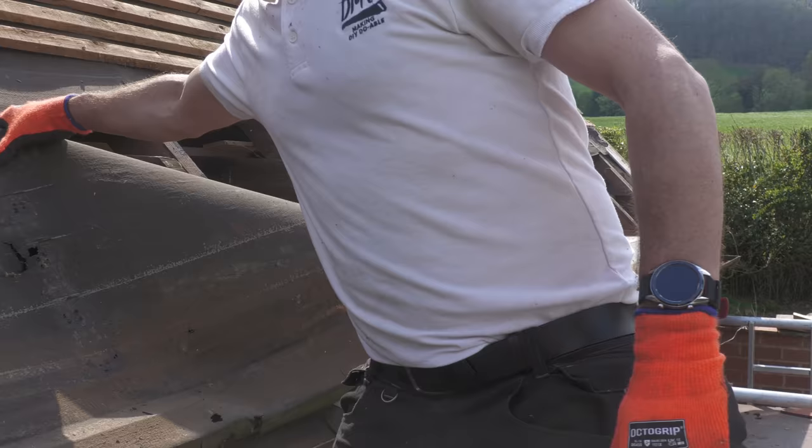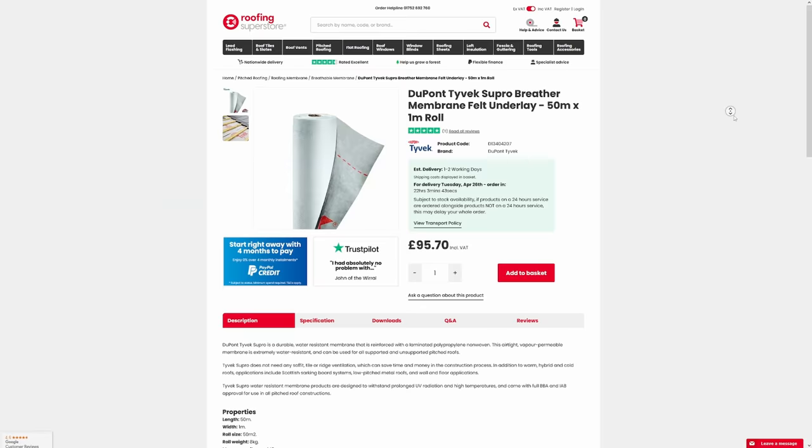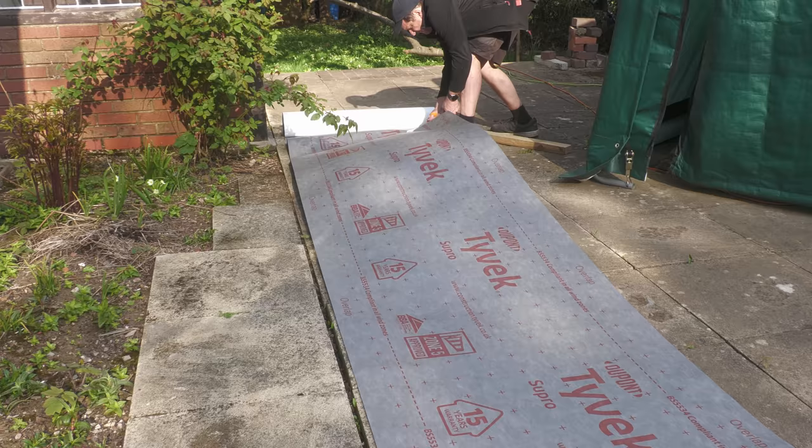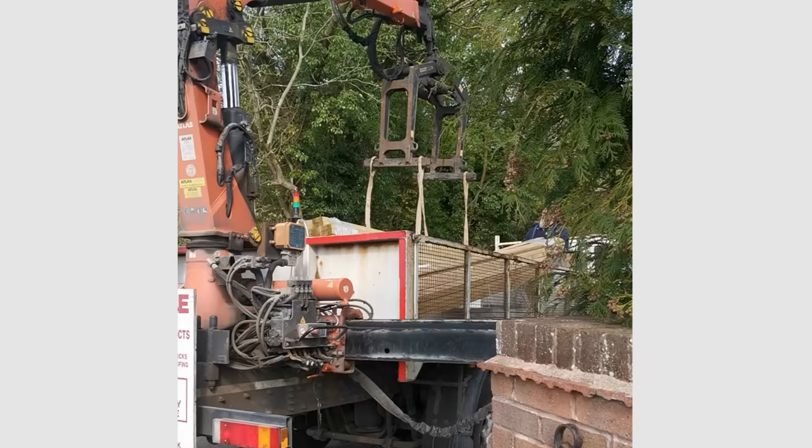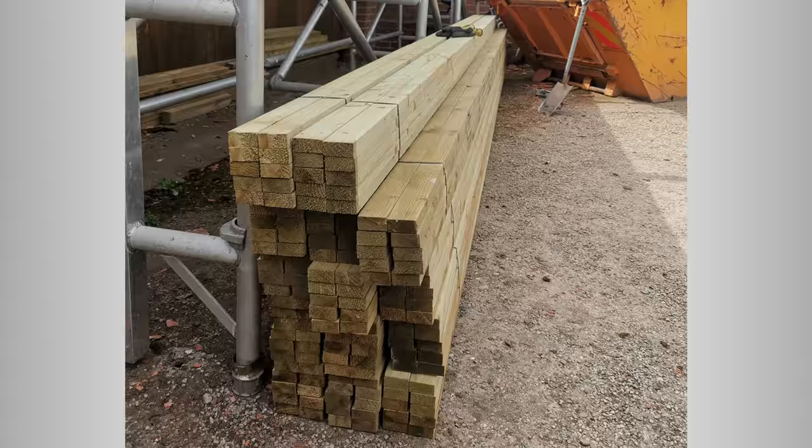I decided to replace one line of the roof felt at a time. I'm using the Tyvek Supro membrane. No brownie points go to Roofing Superstore, who dumped the two rolls I ordered in the drive badly packaged. I also took delivery on Monday of 672 metres of new tanalised battens.